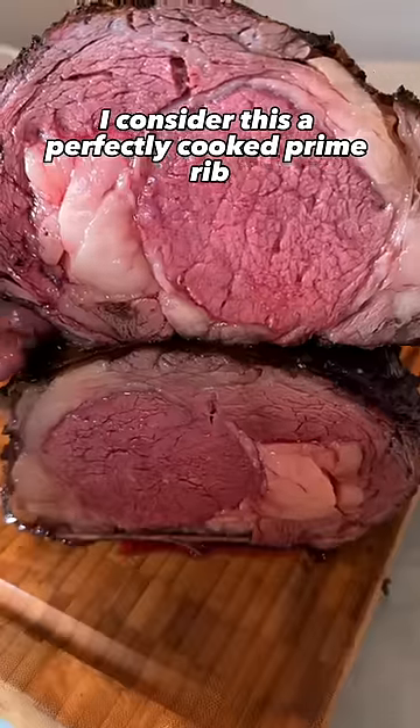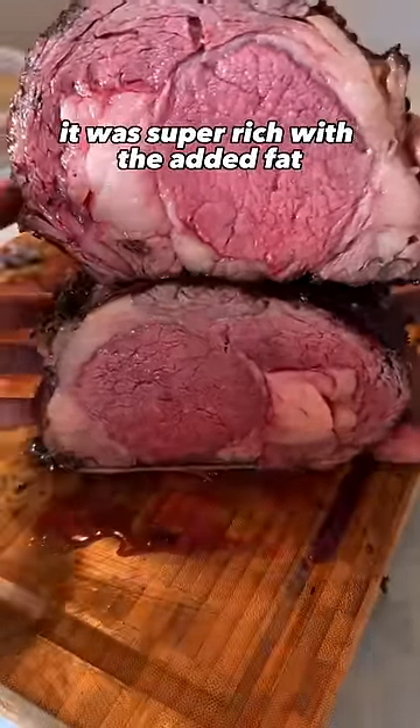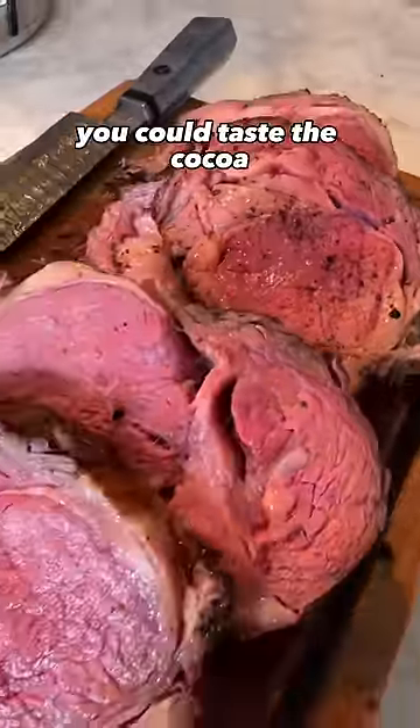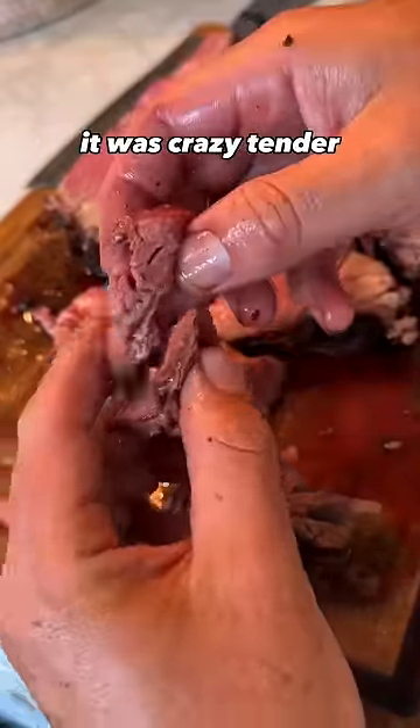I consider this a perfectly cooked prime rib. The tallow flavor is fully shown through — it was super rich with the added fat. You could taste the cocoa, you could taste the spiciness of the cayenne pepper. On top of that, it was crazy tender.